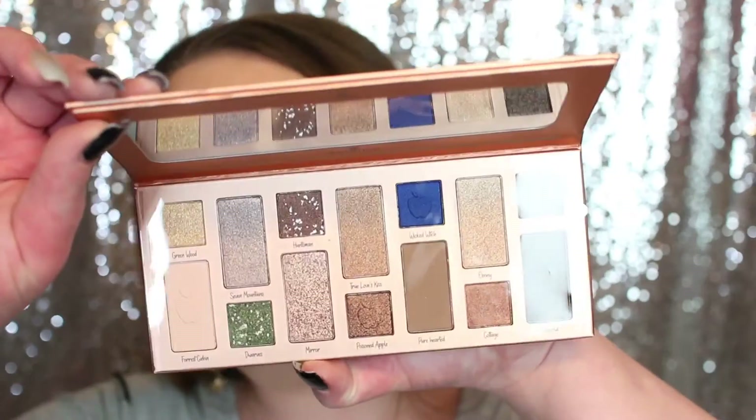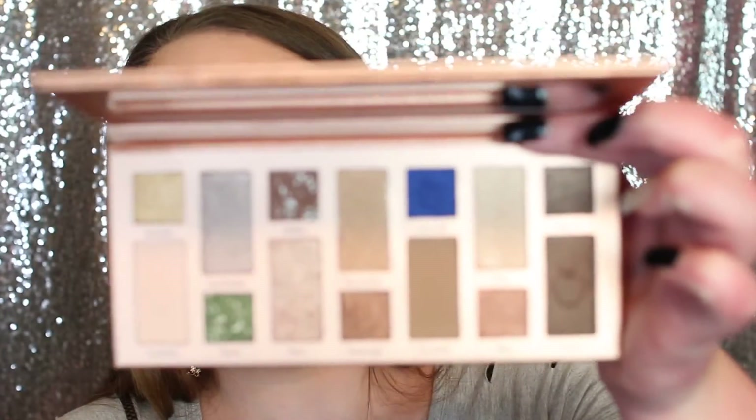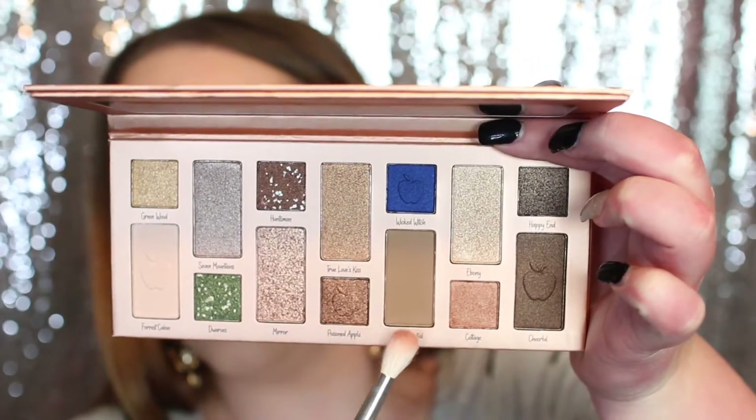I've already got my lids primed and set so we can go right in with the palette. I was going to do two different looks on each eye but I'm just going to do one look today. The palette does have 14 colors and comes with a nice mirror. I haven't ever tried anything from Essence other than their mascara, so I'm not sure how their palettes work. I'm first going to pick up this shade Pure Hearted — it is the deeper matte shade — and I'm using this JH32 brush, which is a blending brush.